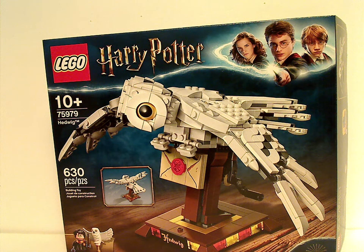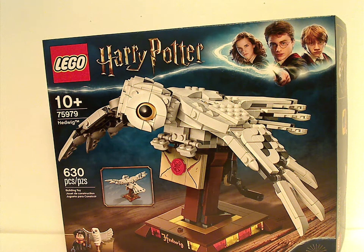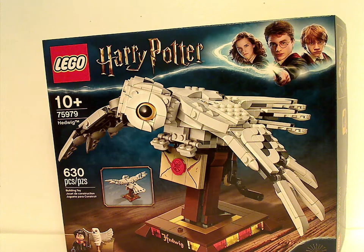Hello everyone, Dylan here with another LEGO Harry Potter review, and this time it is on the buildable Hedwig.